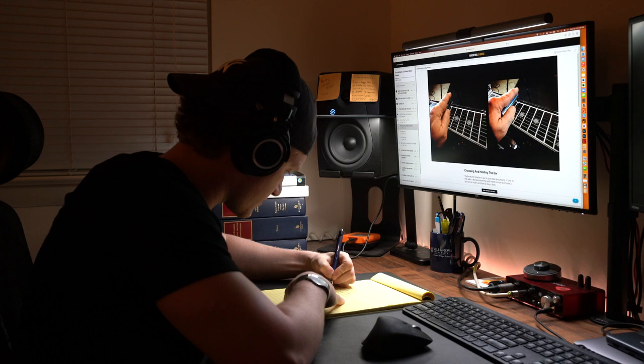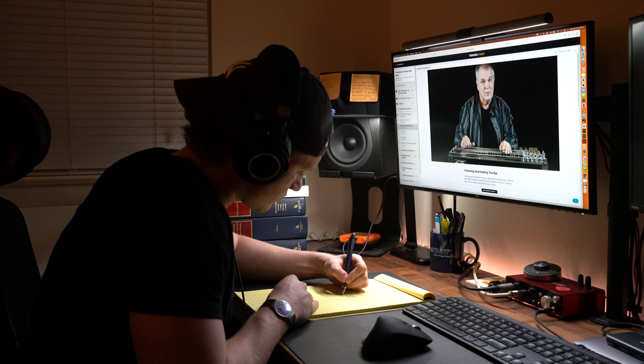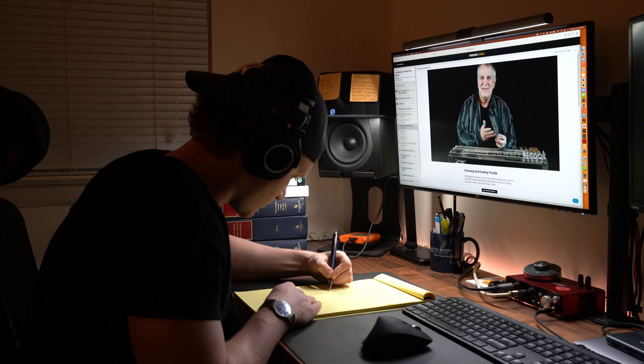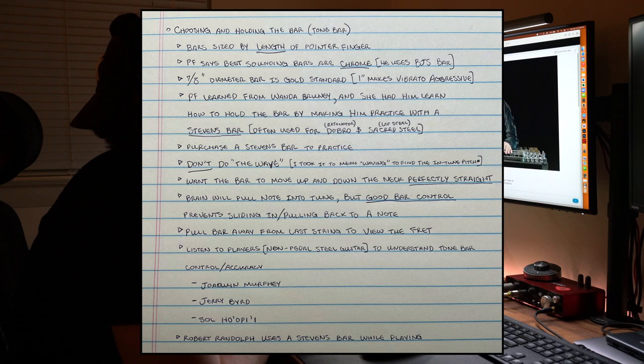Songs by the great Jerry Byrd, particularly the album Admirable Bird, exemplify what Paul is talking about here. While it may not be your favorite style of music, Jerry Byrd's virtuoso style remains a benchmark for clean and accurate playing, so that's why Paul recommends it. It's a good idea to start listening to steel guitar music from a technique perspective. Clean, clear picking and bar control are the universal signature of steel guitar masters, so I'll try to emulate the masters of the Hawaiian non-pedal steel guitar.